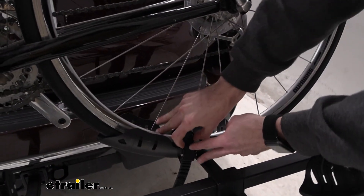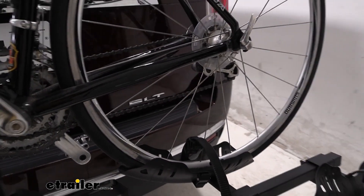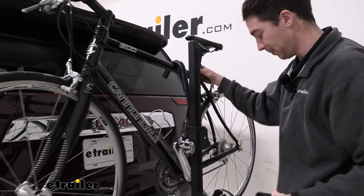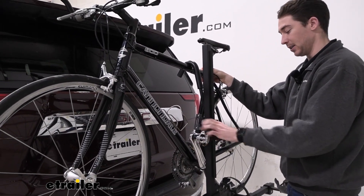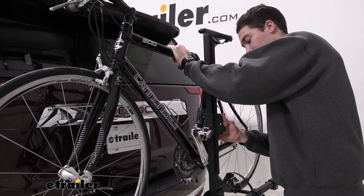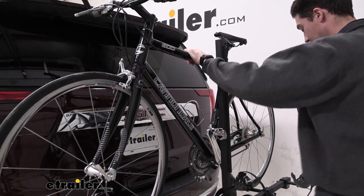To get the bike removed, we'll first start by undoing the straps on the wheels. We have the front strap undone already, so we'll just do the same thing with our back one. The hooks do come all the way off, which is nice because they get out of the way. Starting with the smaller one, holding onto the bike, we'll get the longer one out of the way as well. If you tighten it down pretty firmly, the button does also get a little bit tougher to undo.